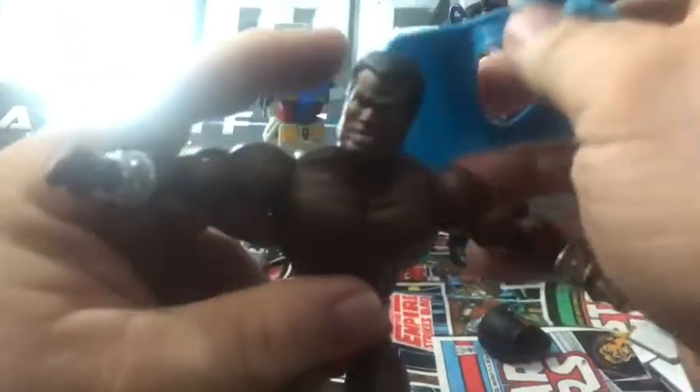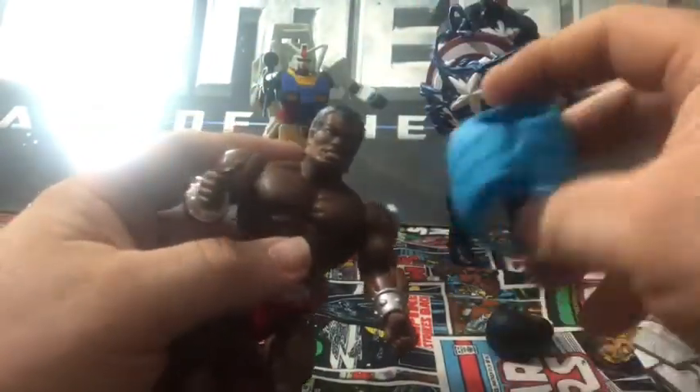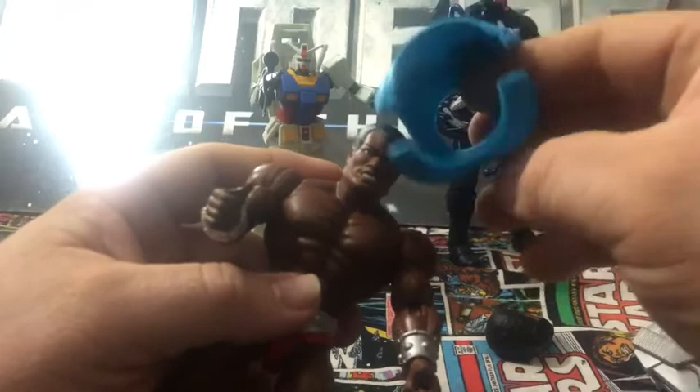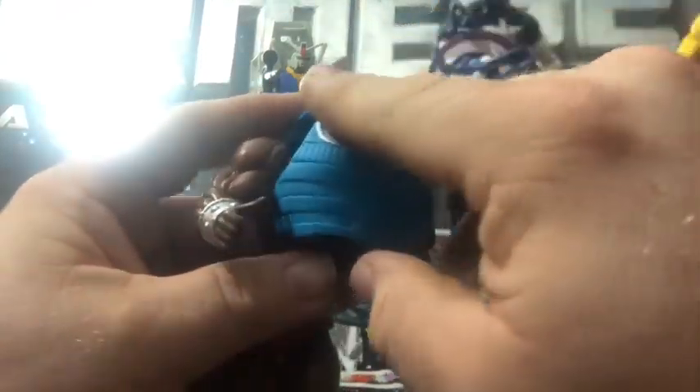You can just pop the armor right off — these little parts right there. You can put anybody else's armor on him if you want. One of the things I like about the He-Man figures is you can swap out different armors and accessories.